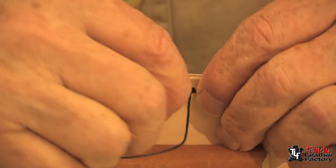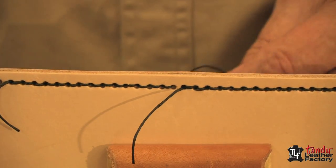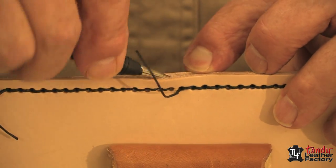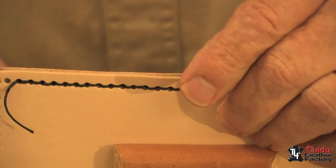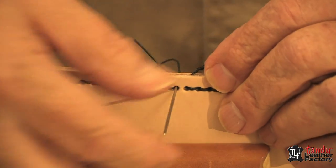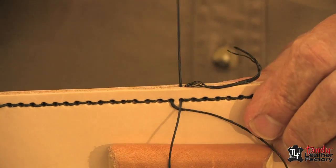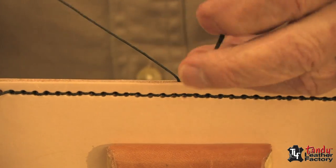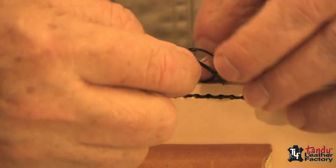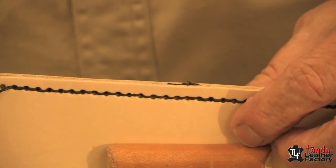As we return to where we started, we'll go through this last hole and reach down with our stylus to pull up that first one. Now we will take the other one, go through the last open hole, and come up through between the layers. Now we've got both pieces inside — it's just a matter of tying a knot.